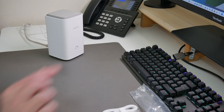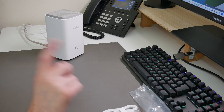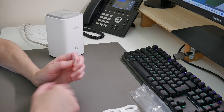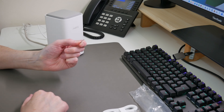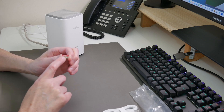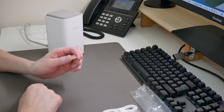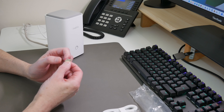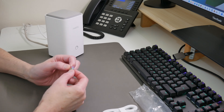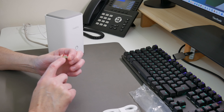But before we do that, we'll put in the 64 gigabyte micro SD card which is supplied with the Reolink Home Hub. I'm actually using a spare micro SD card for demonstration purposes — a SanDisk Xtreme 64 gigabyte — because I'll be using the original card that came with the Reolink Home Hub later on.